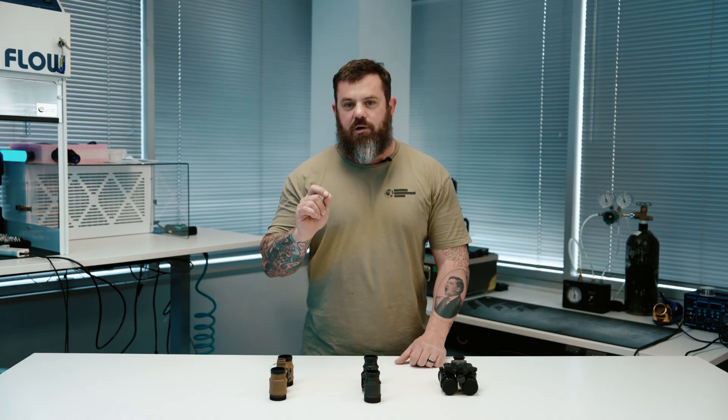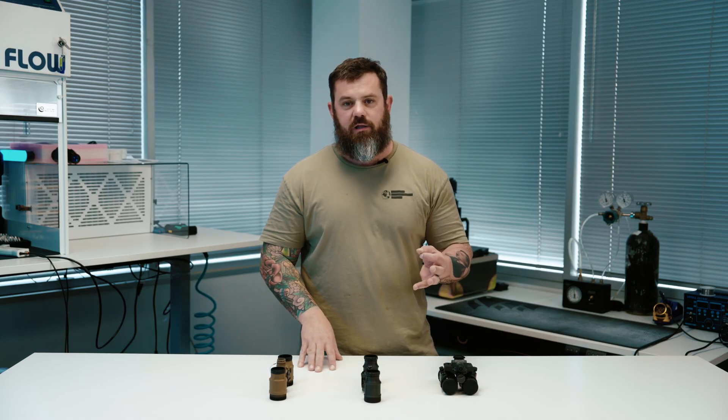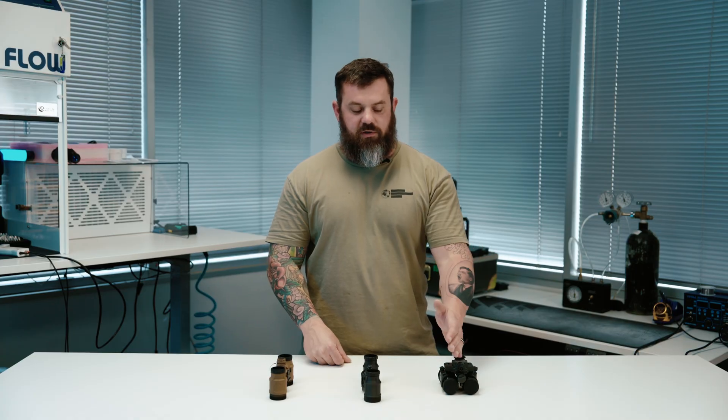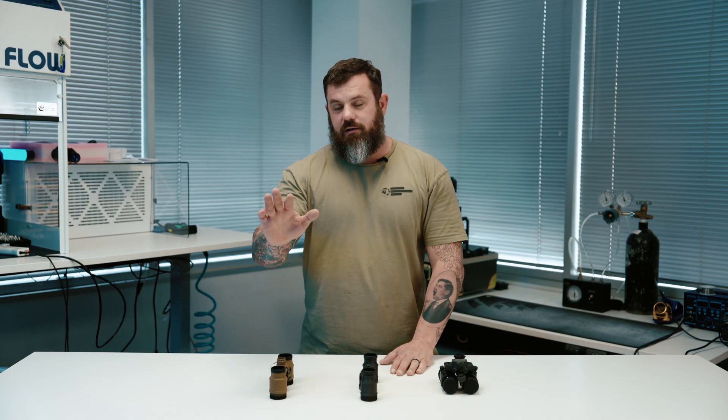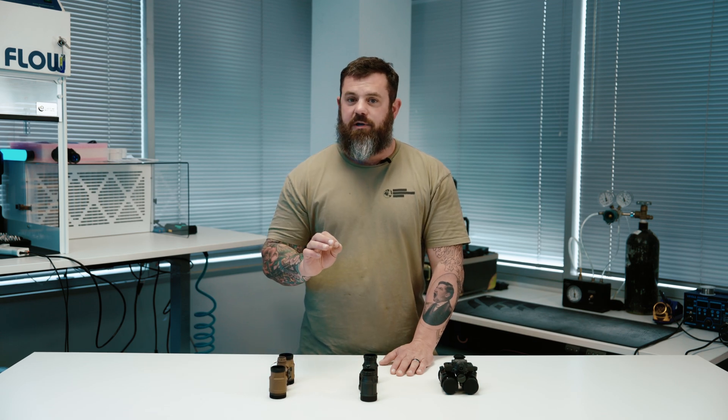Before we get started, I want to do a quick history review. When I first started with night vision not that long ago, there were really only three options available: dual tube night vision systems — the PBS-31 Alpha, the DTMBS, and the Nocturne Katana. As we know, there are a lot more options available now.